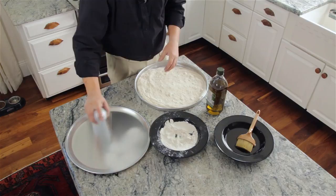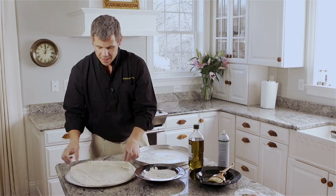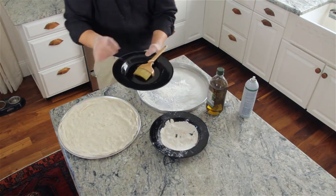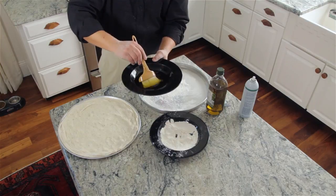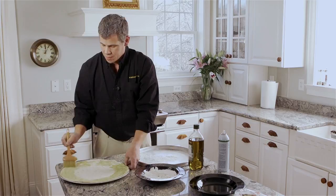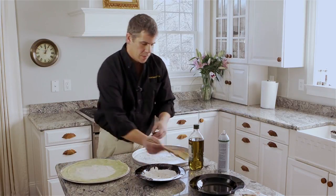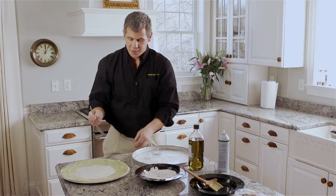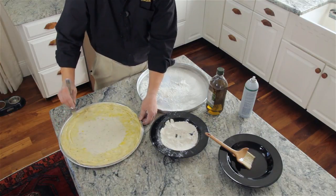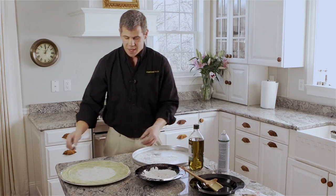Pan spray — if you have a new pan, you want to be pretty liberal. Place the dough on the pan like that. I like to use olive oil around the edges of the crust; it gives it a nice golden color. Work that around the outside of the dough. Then to prevent bubbling when it's cooking in the oven, you want to dock the dough — basically just putting little holes in it. And that's it. Now you're ready for sauce, cheese, and whatever toppings you want.